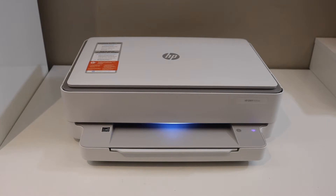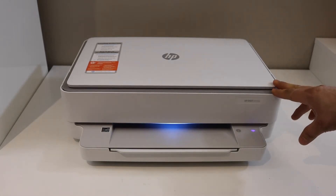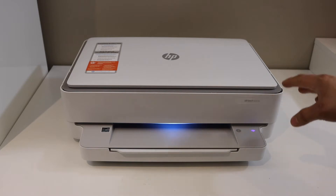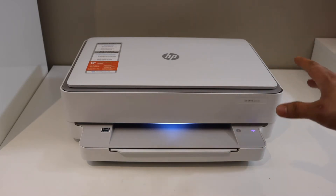In today's video I'm going to show you how to do the Wi-Fi or wireless setup of your HP Envoy 6055e printer. The first thing is to enter the printer into setup mode.